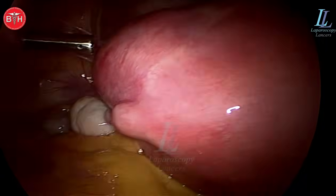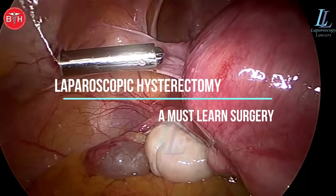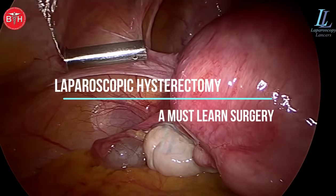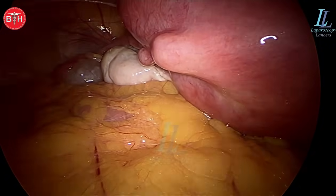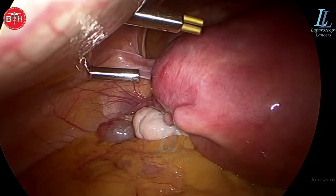Hello my dear gynecologists and surgeons, welcome again to a case of laparoscopic hysterectomy — a must-learn surgery. Why? Because an abdomen of a female should never be opened for any case of pelvic pathology, be it fibroid, be it DUB, be it endometriosis.